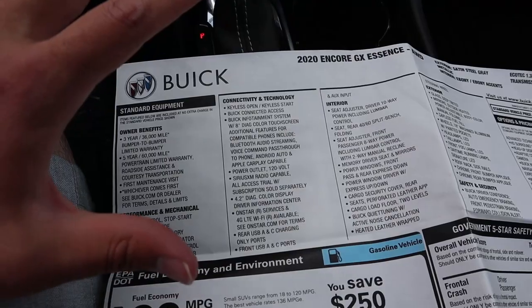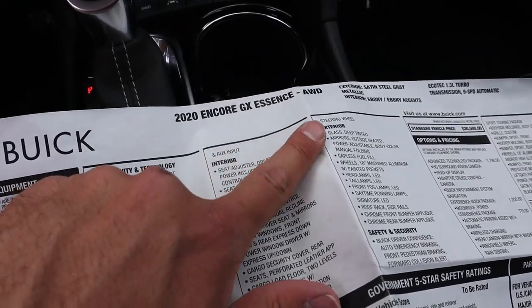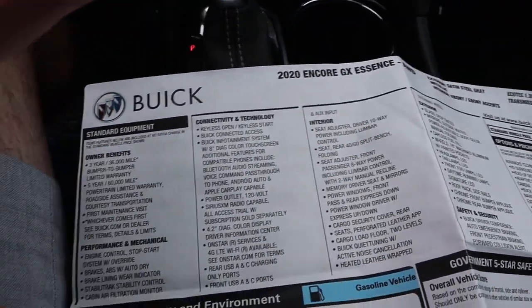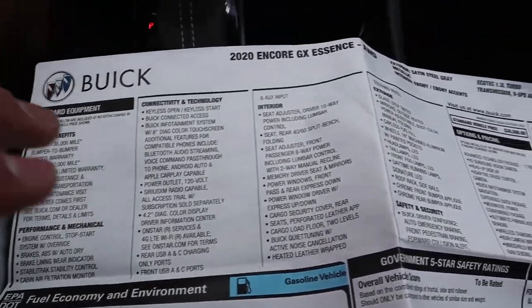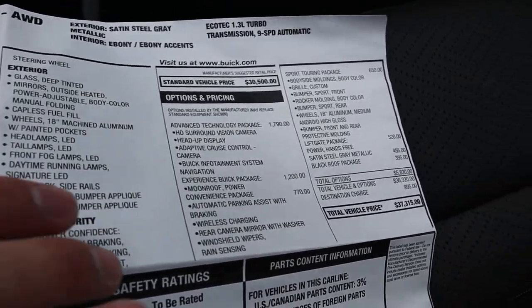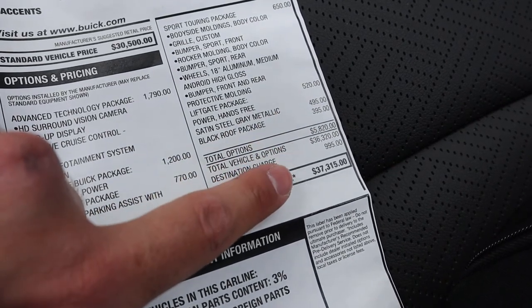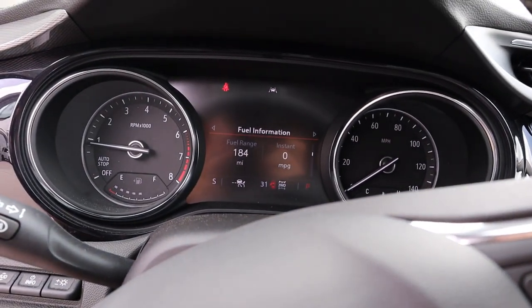Here is the window sticker for this Encore GX Essence with all-wheel drive — feel free to freeze-frame to read every detail. With all the options on this particular one, the total price comes out to $37,315. Let's take this Encore out and see how it drives.